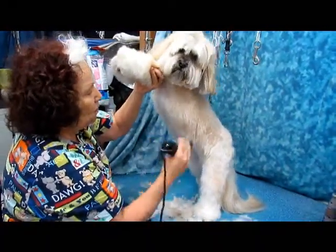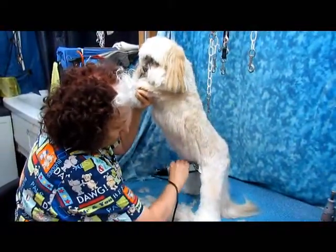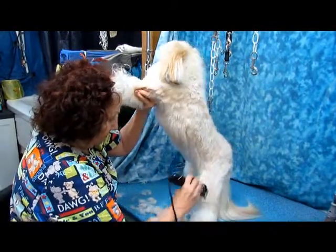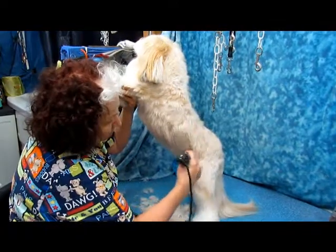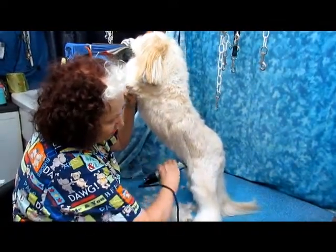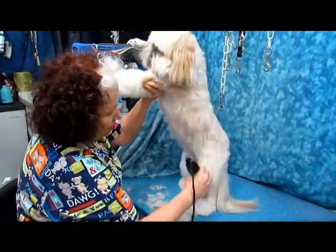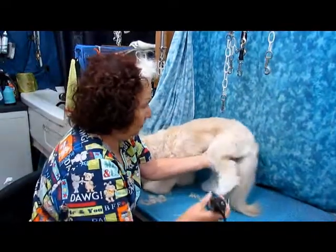It's going over and over it and taking off the same amount all over. This leaves a nice little teddy bear cut that's somewhat fluffy but not overly long, and it is easy to care for.